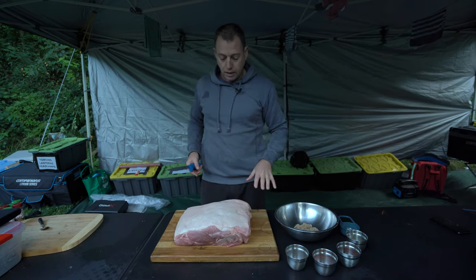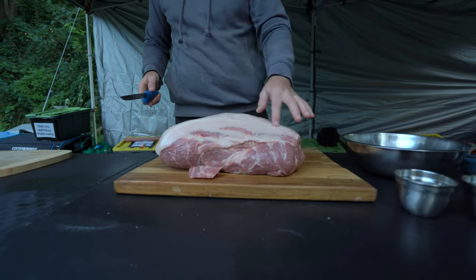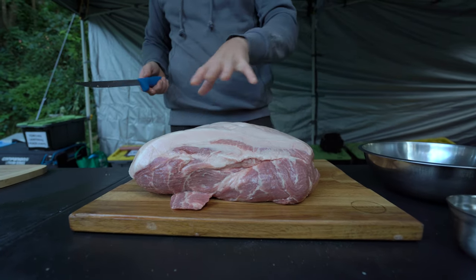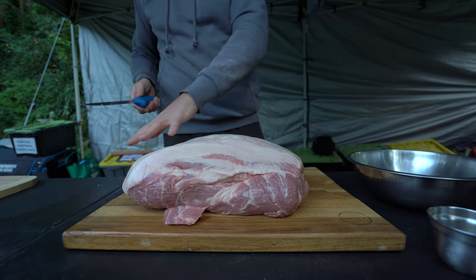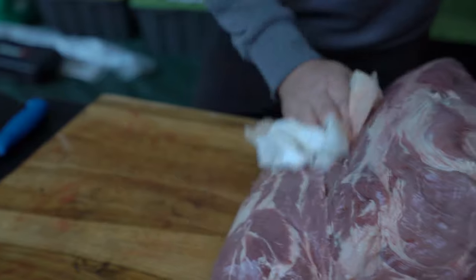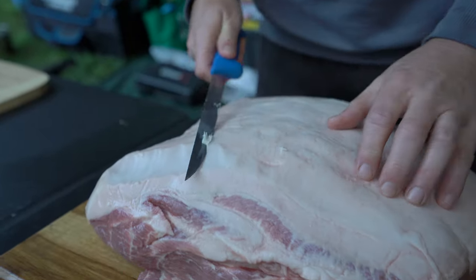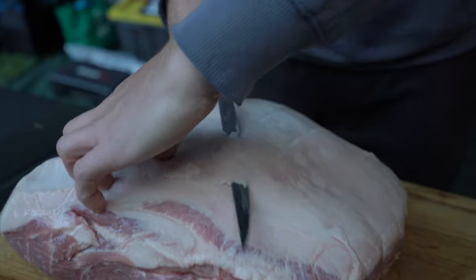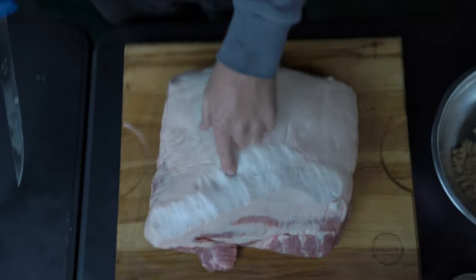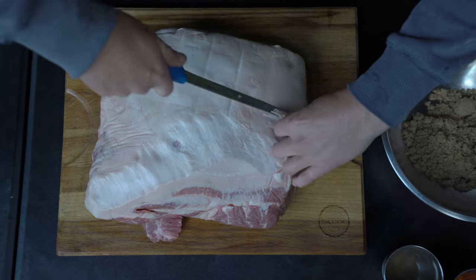We've got a big pork butt here. You can see it's got a fat cap on it — it's quite thick. You don't need all of that on there, but you want to keep some because it helps protect the meat while you're cooking. You do want a bit of fat rendered down into your pulled pork. So I'll just take a little bit of the fat cap off. Don't cut too deep though — you don't want to expose the flesh. Keep a nice protective layer of fat on it, just give it a bit of a trim.